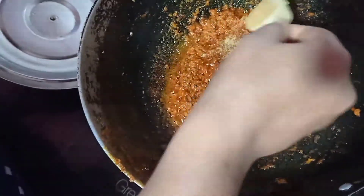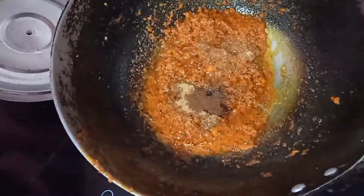After 3-4 minutes the masala will look ready. Now I am going to add some more masala. First of all, I will add dhania powder, then we will add jeera powder.